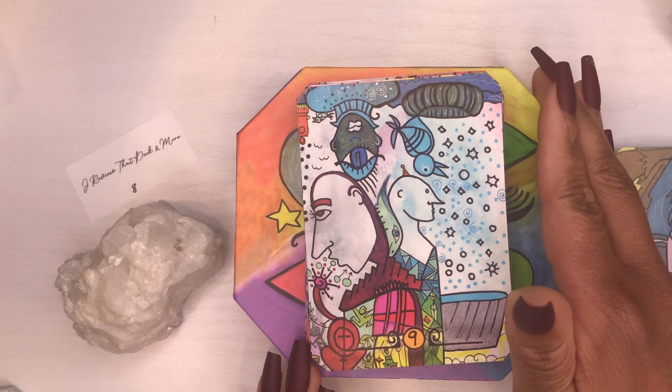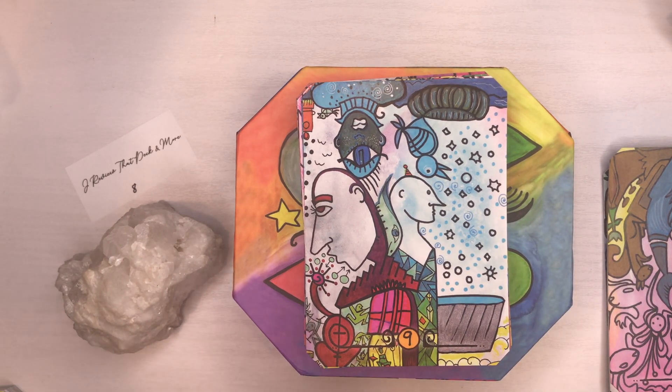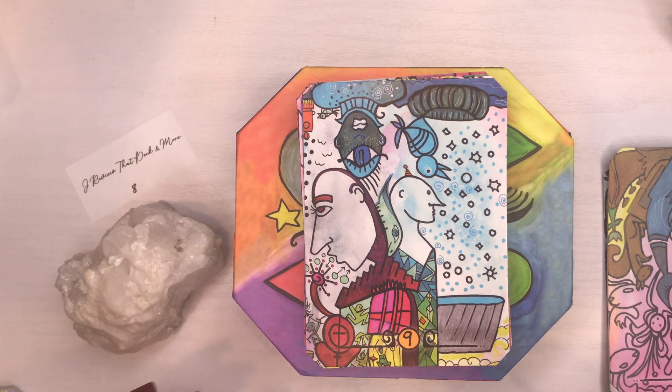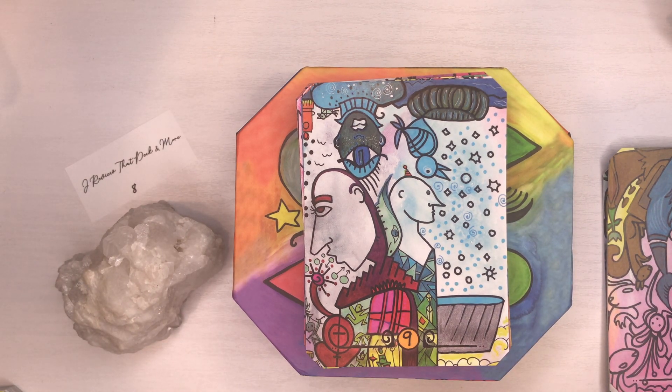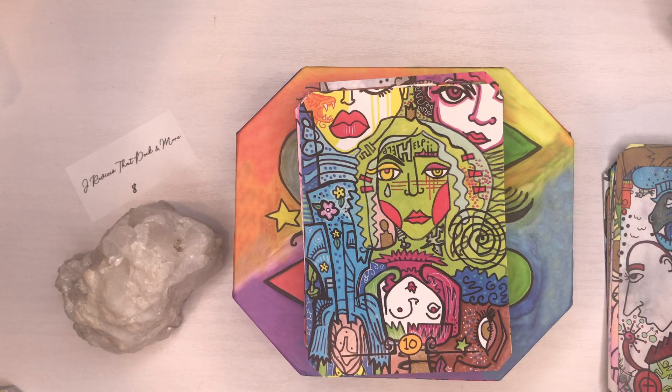As long as your intentions are right and pure, you can't go wrong — you'll get the answers you seek. Oracle decks are great for beginners because you're tapping into your own intuition. Put it to your heart and say a prayer, or however you do it.